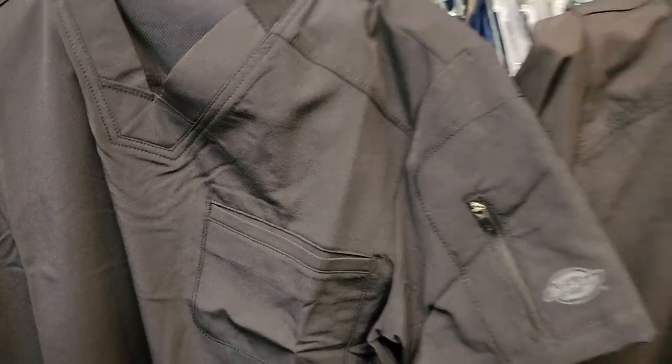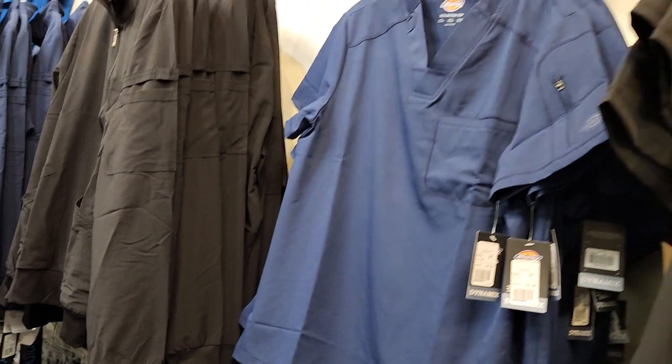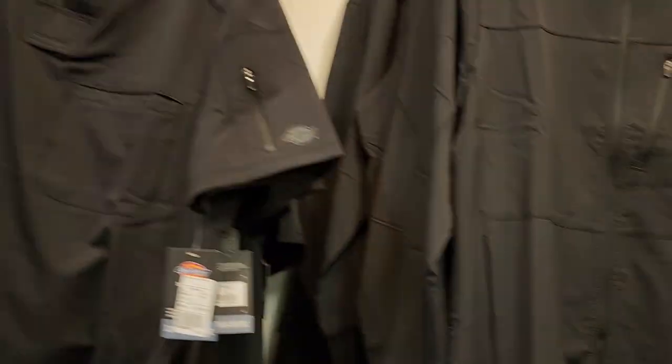Hey guys, welcome back. Today is going to be something a little different — we're going to take a look at uniforms and some of the things that you might want to look out for when it comes to some of these uniforms. Interesting — I'm learning a lot here. Let's take a look.